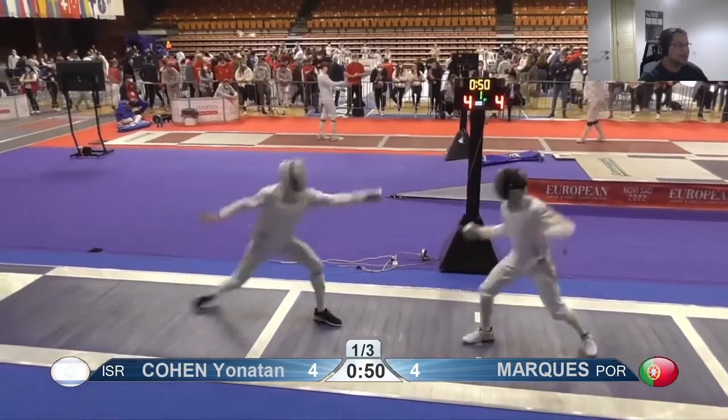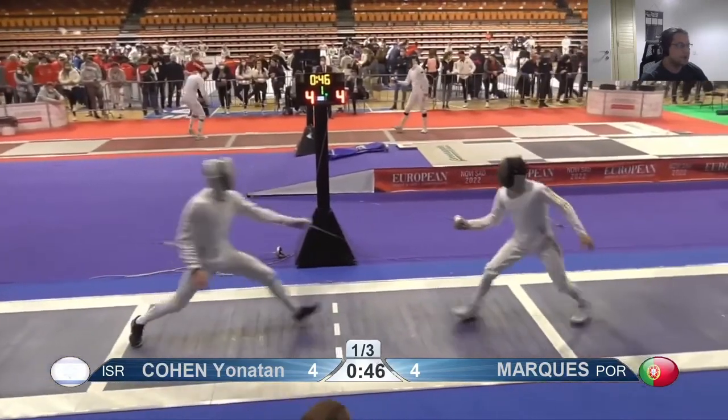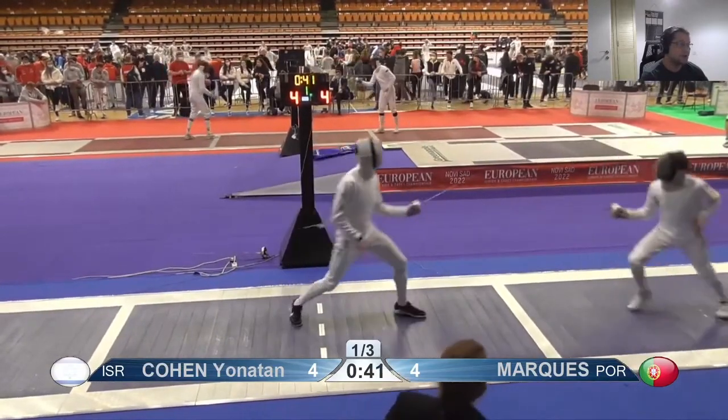You just look tense and it's affecting your bladework and your footwork. Like that — that could have been a deeper lunge.